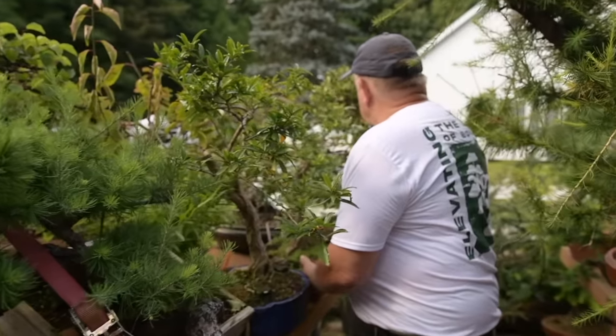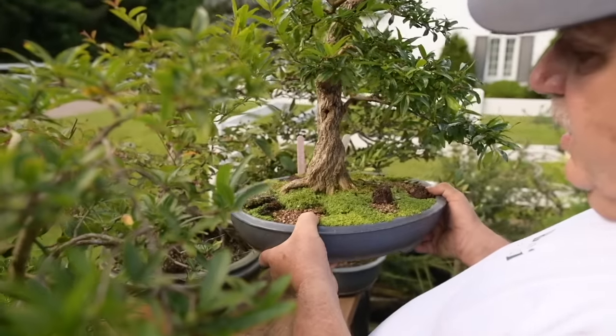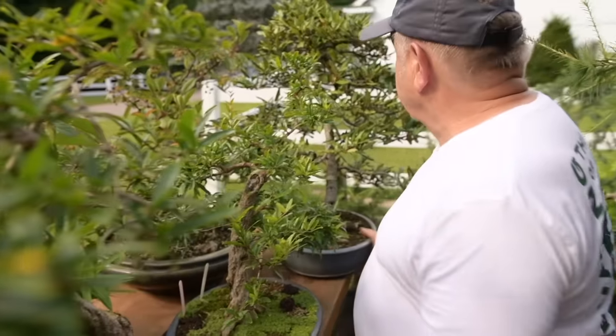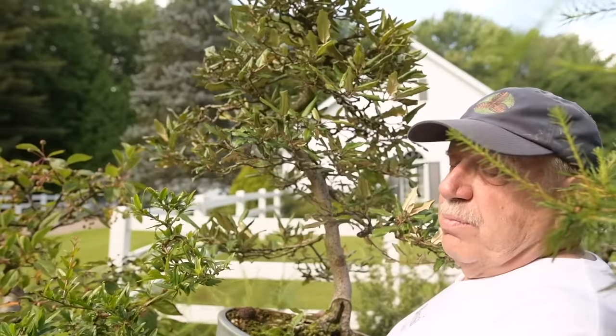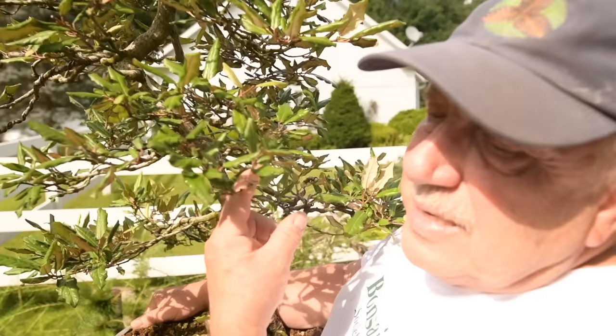Here we have a twisted trunk pomegranate in training — Punica granatum Nejikan. Over here, an eleagnus that I grew from seed — thorny eleagnus.